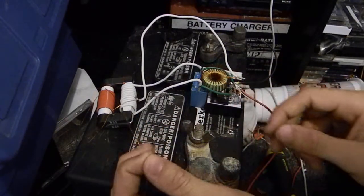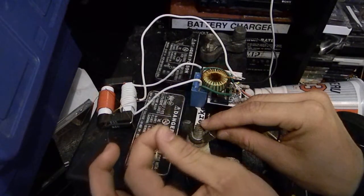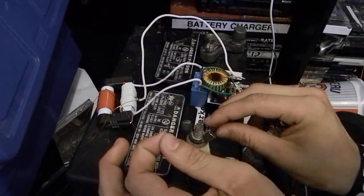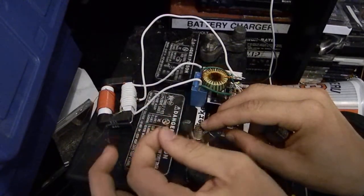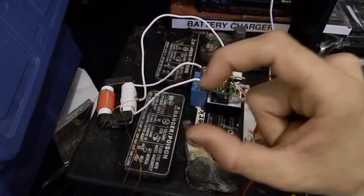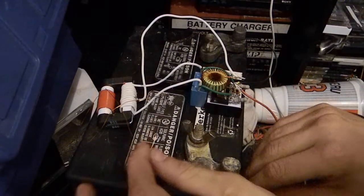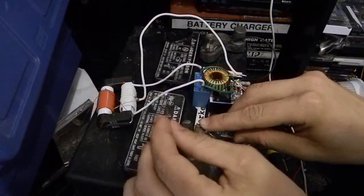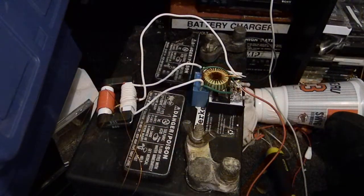I'm trying to get this to... I can get really long sparks on this — just nice, hot plasma. Wish I could show you guys that. There we go. Really nice hot sparks.